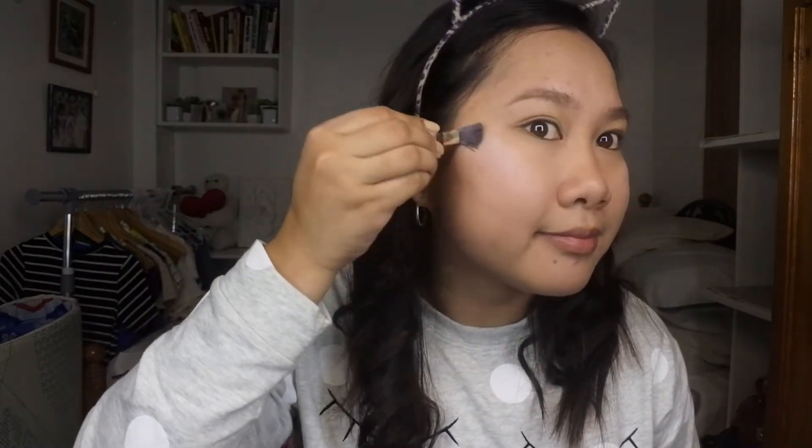So next na tayo sa ating highlighter. Lagyan natin ng highlighter dito. Puti din tong highlighter na to. Ayan. Hindi ko alam kung maganda na natin ang kamay. Ayan. Alam kung nakikita nyo kung may difference. Ba kasi, yung base natin ang puti. Tapos sinilalagyan natin puro puti — hindi ko alam kung okay ba siya.